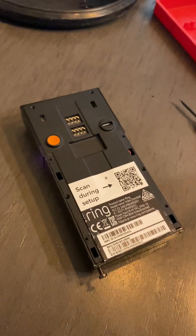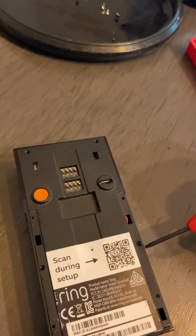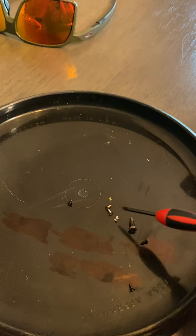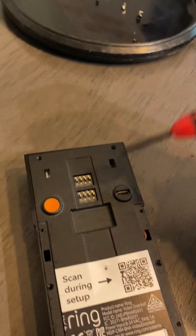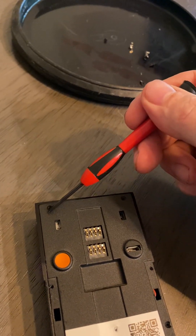Once you get that metal cover off, there will be two screws that you couldn't see before — they're right here, one and two. I already have the screws out; they're in this tray. They're very tiny and they're magnetic — they want to stick to your screwdriver, so be careful. After you get those two out, there's two more up top: one here, one here. Take those out.